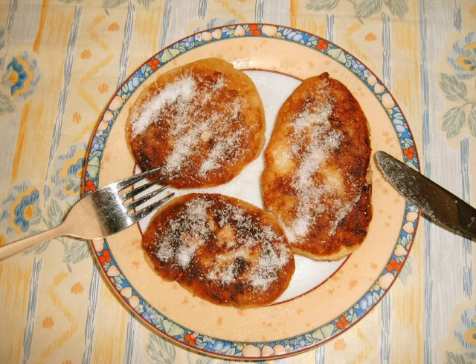The dough is traditionally fried in linseed oil into small pancakes. These are served hot, usually with sugar, fruits or other sweet side dishes.